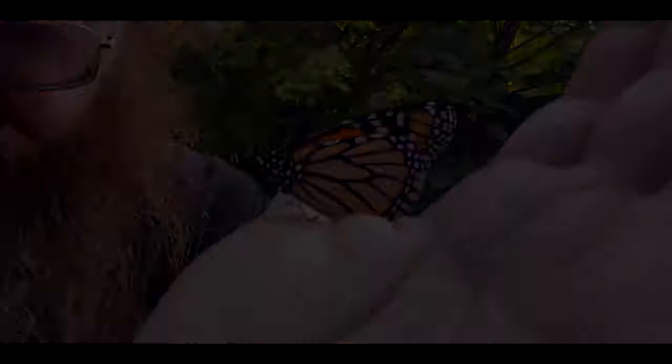Hey guys, how's it going? Sorry about the slightly shaky camera and all that sort of stuff, and the lack of intro and all those things, but I just wanted to show you the new Monarch Butterfly we've just hatched.